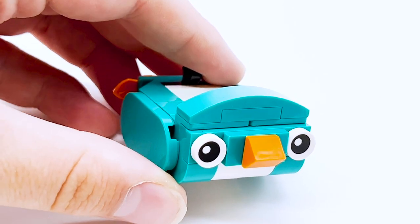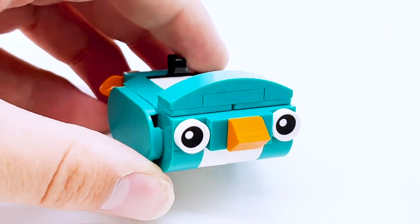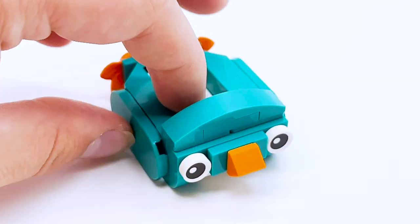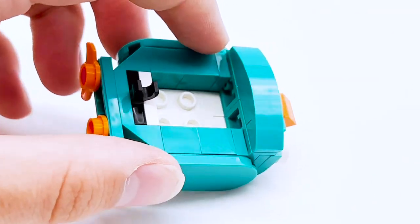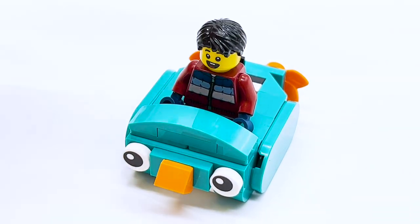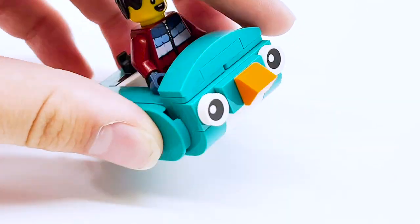The other side build is this vehicle that people were joking looks like Perry the Platypus from Phineas and Ferb. However, this is actually supposed to be a penguin — you can see it has little penguin feet out the back. It's meant to be a penguin sliding around on its belly, or rather a little vehicle shaped like a penguin, with studs on the inside for a minifigure to sit in. I believe the idea is that it's for children too young to go in the ice skating rink themselves, so they get pushed around on this instead. Super cute — I absolutely love the design.